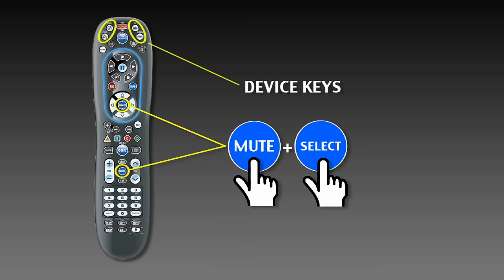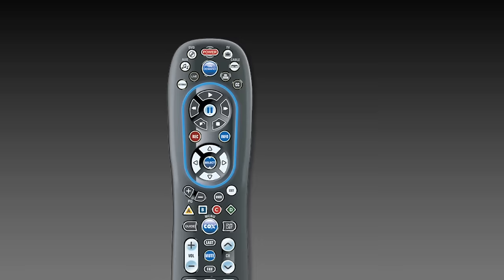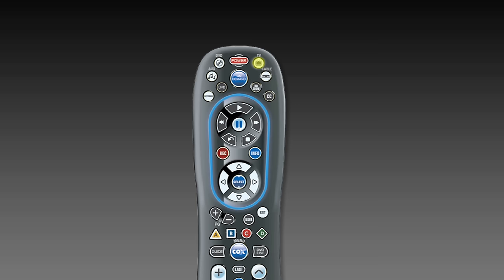On your Cox Remote, press and hold the Mute and Select buttons simultaneously until the device key blinks twice. Then release both keys. Press and release the device key. The device key LED stays on.